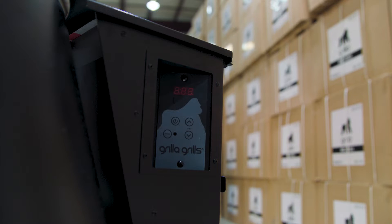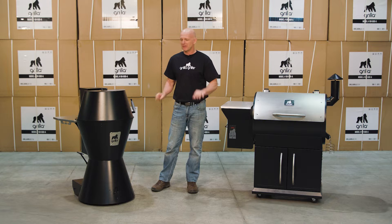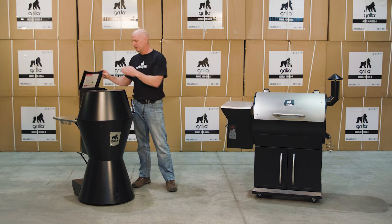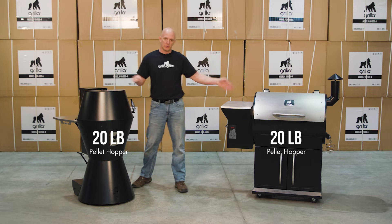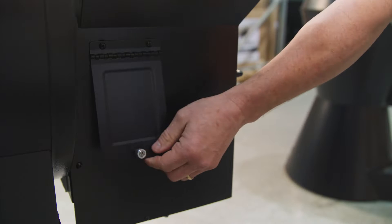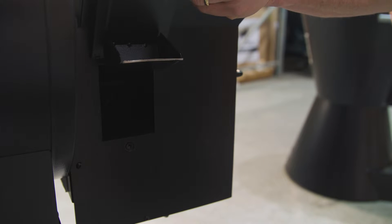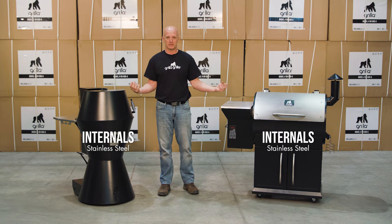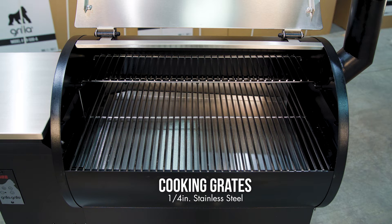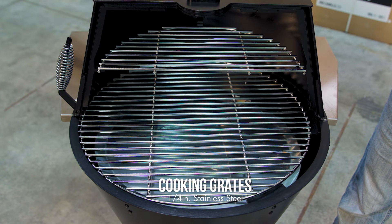The software and the controls are exactly the same — minor tweaks but basically operate identically. Both have a 20-pound hopper with a pellet dump. Burn pots are both stainless, drip pan and heat diffusers are both stainless, and the cooking grates are both quarter-inch stainless steel diameter — very similar as you can see.